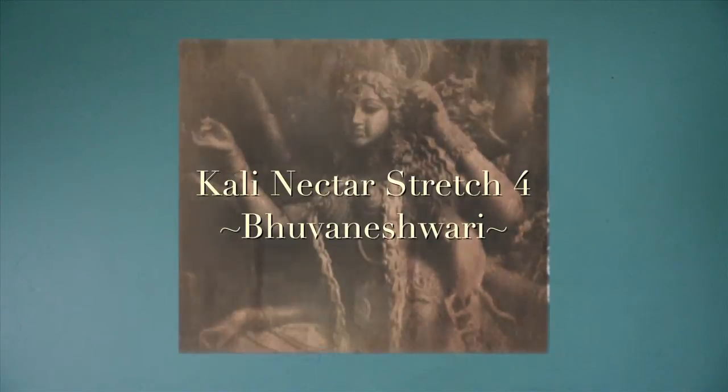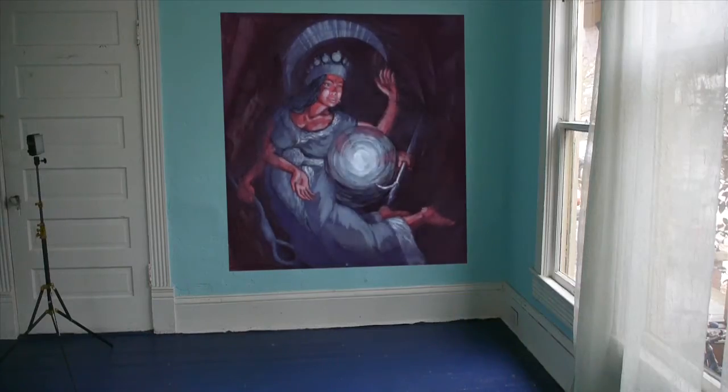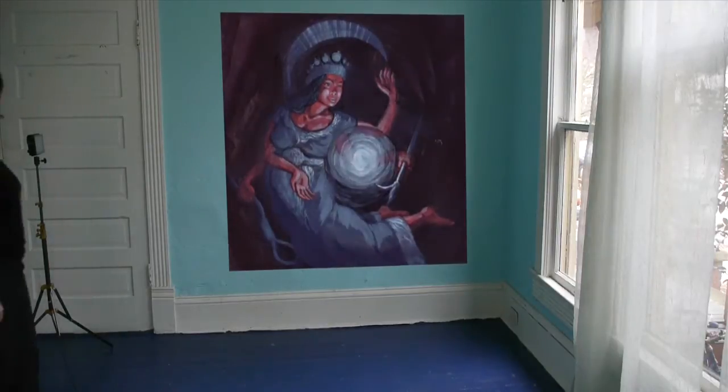Kali Nectar Stretch 4: Mother Bhuvaneshwari. She is the mother that creates space. She is the mother that brings beauty to the heart. She helps relieve us of stress and tension. She is not as gentle as she appears. She will not abide in falseness or narrowness of opinion and belief. The goddess wakes us up, sometimes with a jolt.